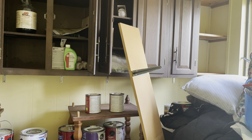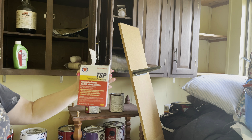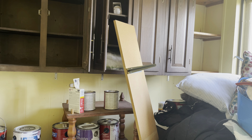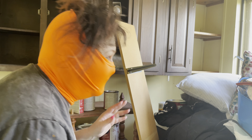The house has a lot of old finish on it. I think I'm going to start with sanding. I've got some TSP, which is what I always use to clean. So we're going to be wiping down, sanding, and putting on a base coat.